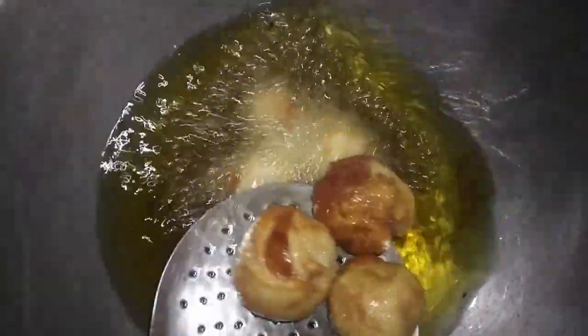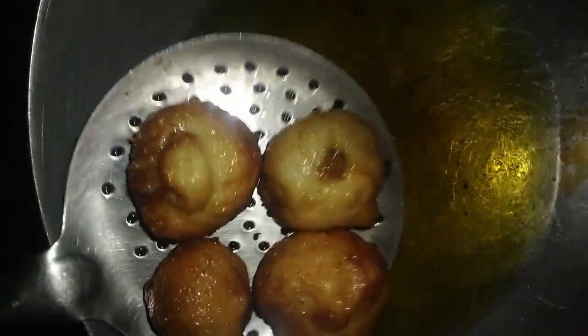The bread pakora is ready. This dish is famous across many regions in India and is the best snack option in winter and other seasons. If you like the video, please share it, and if you liked the story, comment on it. Thank you.